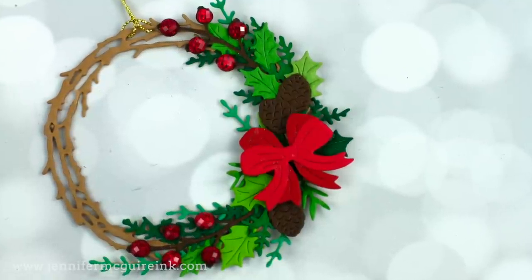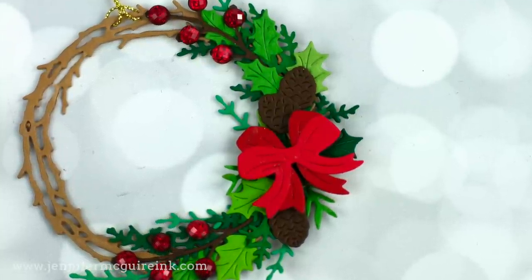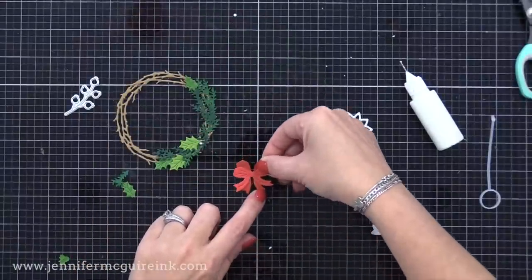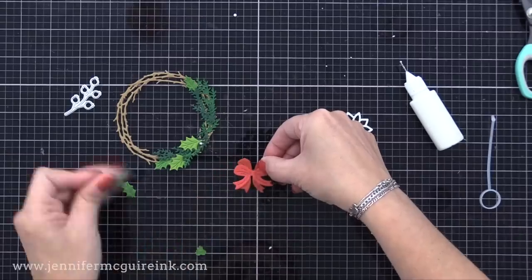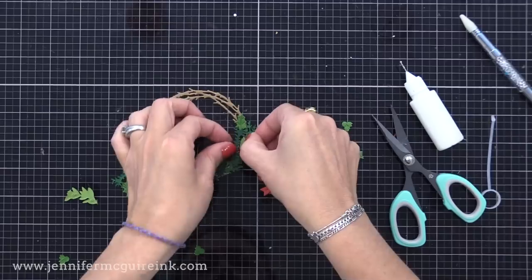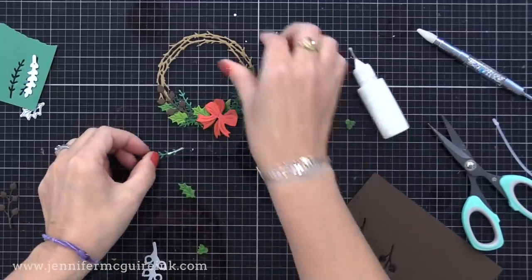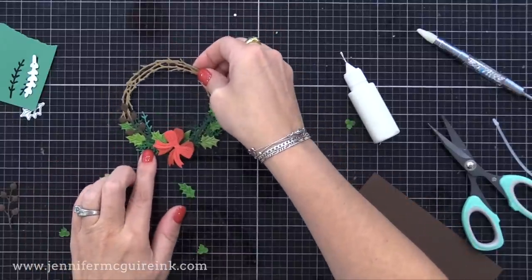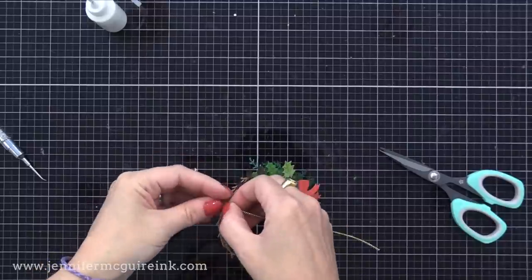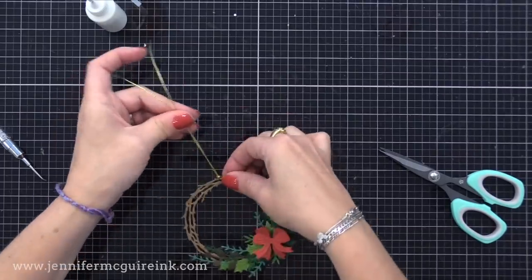I have one more wreath tag to share before moving on to different styles. This one I won't show the full process since it's really just gluing die cuts together, but I wanted to show another style. This is an open wreath — I used the twig circle wreath die from craft cardstock, and now I'm assembling some little die cut sprigs and a bow, all from the kit, onto the bottom right of that wreath. You could save time by not covering the entire wreath and get a different look. I then took some inexpensive gold cording and looped it at the top, so now it is a tag or an ornament, or both.